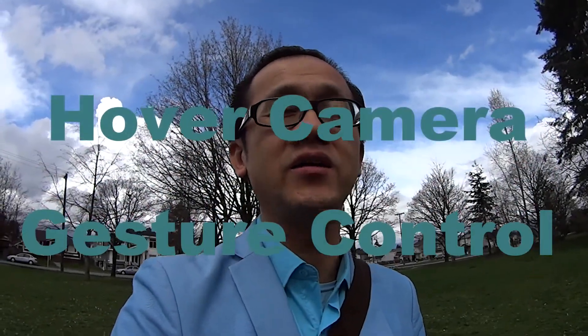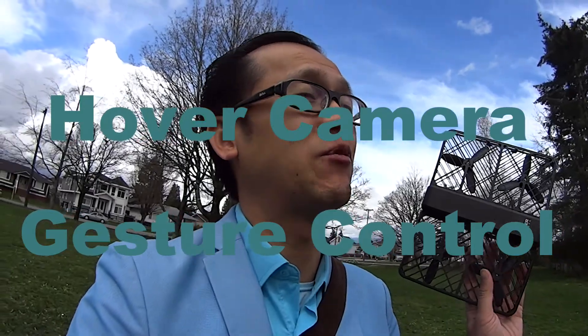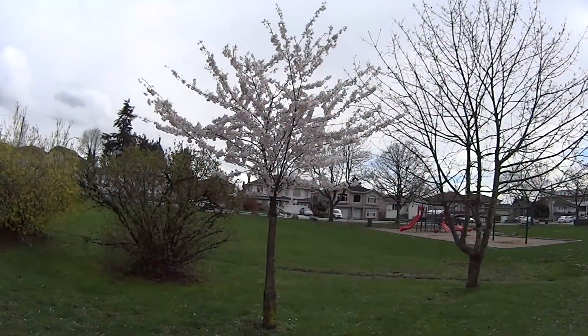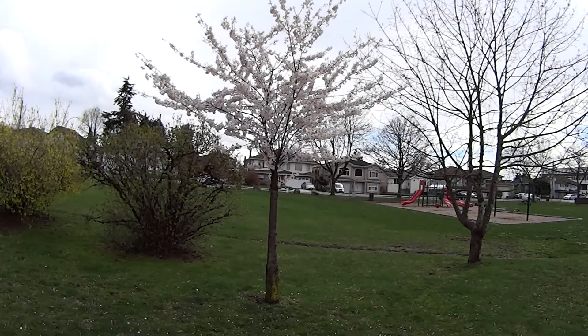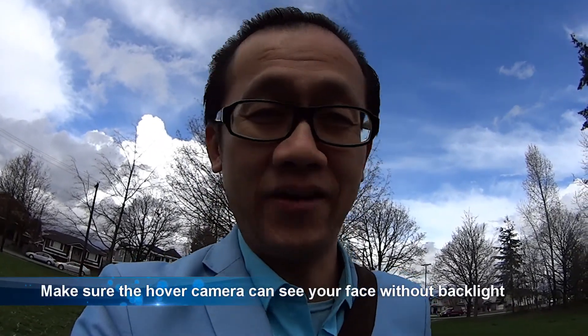Hello, 10K Walker here. I'm now with my hover camera. In this test, I'm going to do a selfie with this cherry blossom tree behind me. Hopefully, I can get a good shot. And I'm going to do this without the control of my phone.